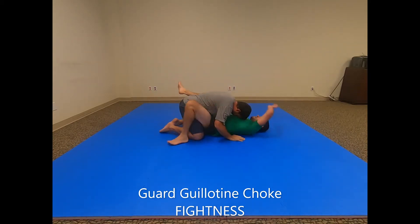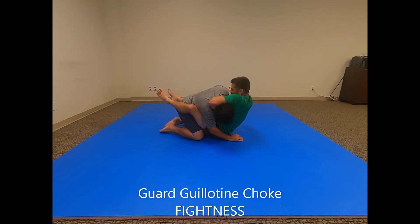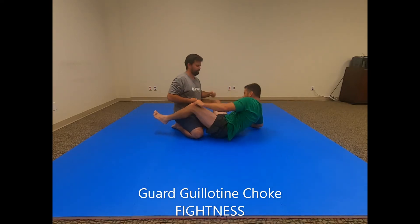On the other side, same thing: I go for the kimura, he pulls the arm out, I sit up and wrap right over the back of his neck, shift my hips back to center, grabbing here — and Dan's tapping.